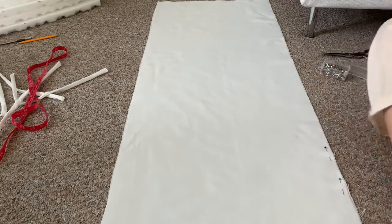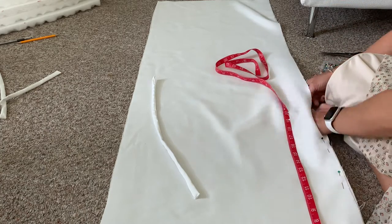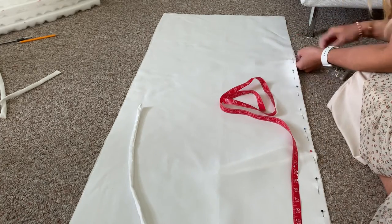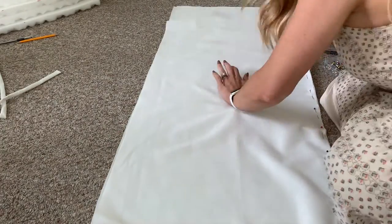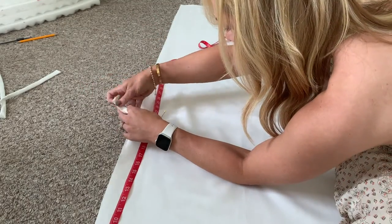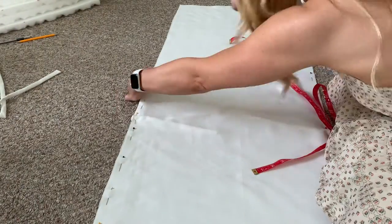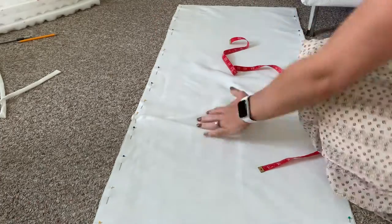Now that our ties are done, we are going to pin our two panels together with the right side of the fabric facing each other. This fabric doesn't really have a right side, which is nice, but if you're doing patterned fabric pay attention to that. I'm just going to pin all the way down the length of the fabric. For my particular cushions, I am pinning a tie at around 20 inches in between the two fabric panels. It ends up on the right side of the fabric when it opens up, so you do want your tie in between your two pieces of fabric. Make sure to measure so that your ties are at the right spot on both sides of your fabric panels. Then we're going to run a straight stitch from both sides along the length of the fabric, basically just creating a large tube of fabric.